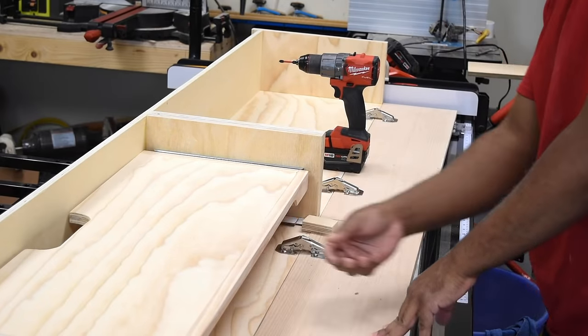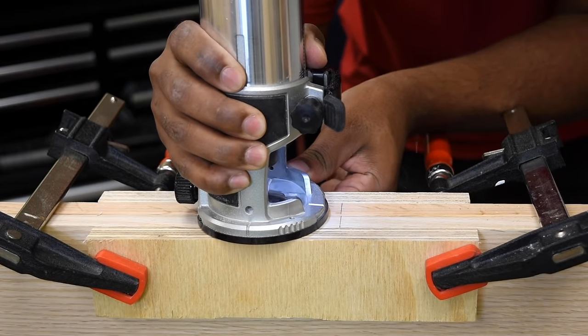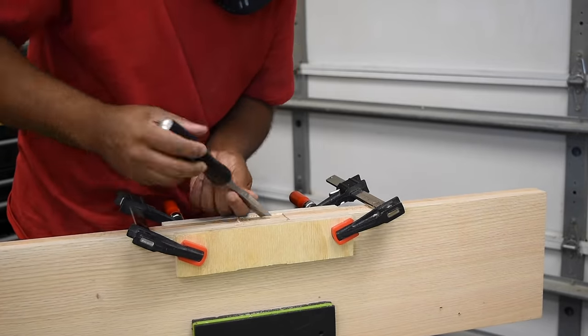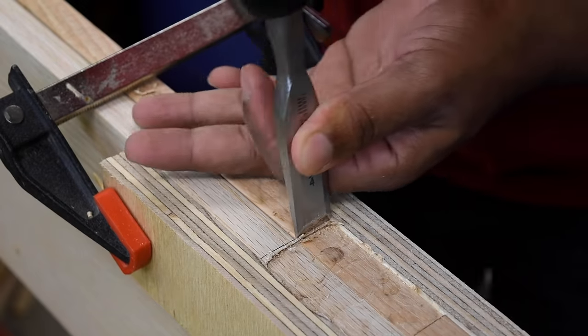These handles were a really good find and I think they fit the design really well — I linked them in the video description if you want to check those out. You can totally install these without routing them but I felt it was so much cleaner to route them in. There was a little more work but I think they were totally worth it.